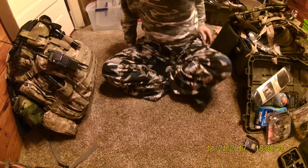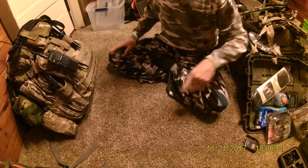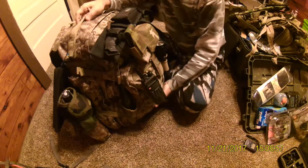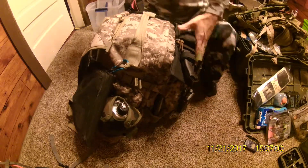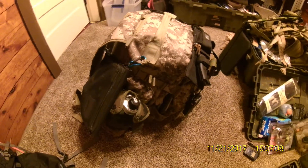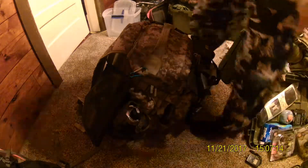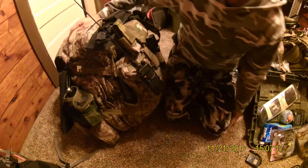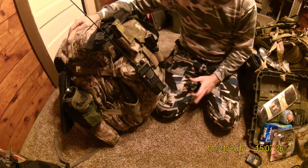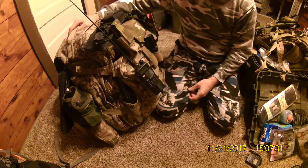Now let's get to the actual kit. This here is the two-week kit. This thing looks like it's just loaded down. The actual weight of this is 52 pounds. This will let me survive two weeks or more, actually. But I'm in pretty good shape, as you can see.